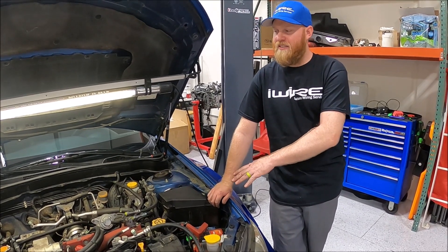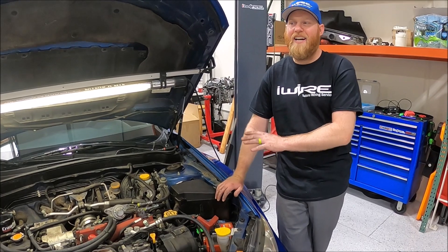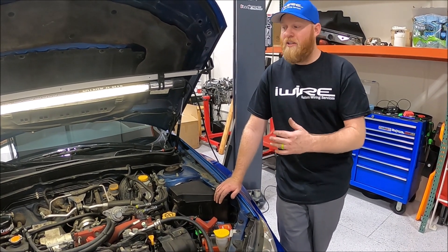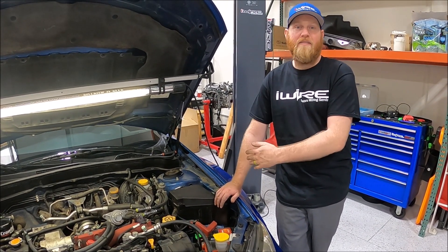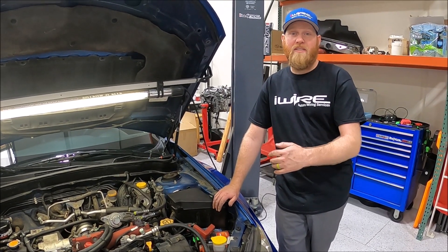Now that we have it all installed — unless you had a specific problem, you might not notice an actual difference, but you might. The most important thing to know is that with the electrical system working better, the car will be happier, you'll get more life out of your car, and probably make a few more horsepower too. If you have any questions, let us know.